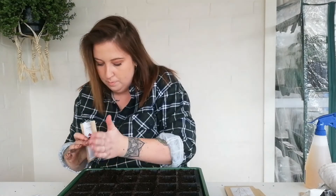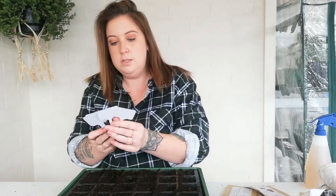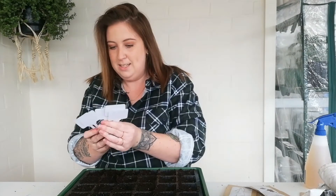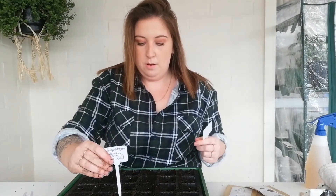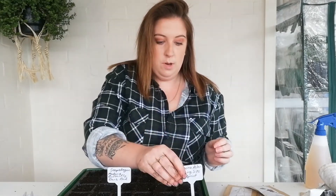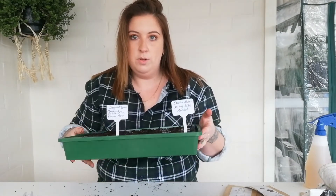There we go — I'll get my little signs. China aster and snapdragon butterfly. I'll put one here and one here: these three rows are the aster and these three rows are the snapdragon. And that is how you sow these — it's a surface sow so I don't do anything else with it.